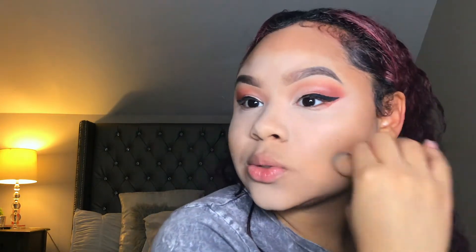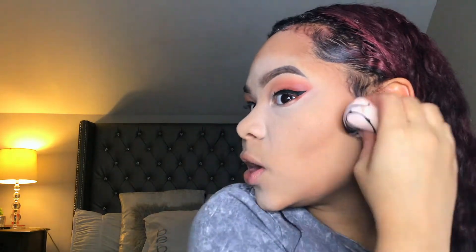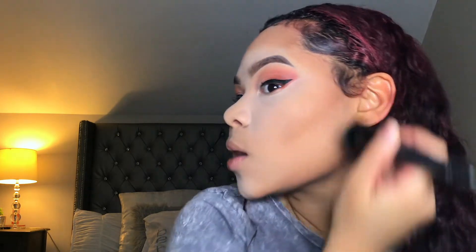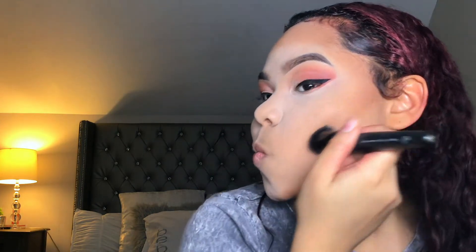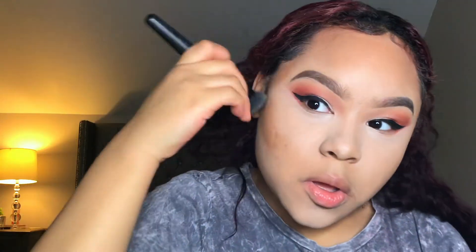I'm using my beauty blender to further blend out the contour and spending a lot of time making sure everything is well blended. Make sure you get rid of that harsh line as much as possible. My ELF foundation brush is amazing for blending out contour — I highly recommend it. I used windshield wiper motions and circular motions to blend everything out and create my correct shade.